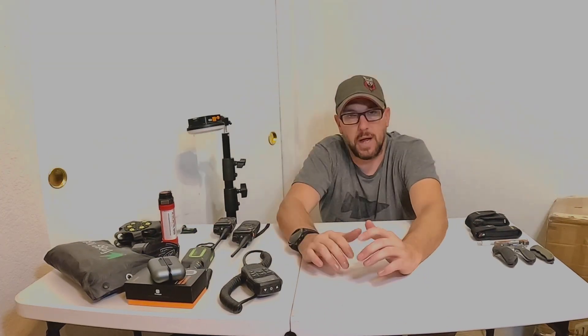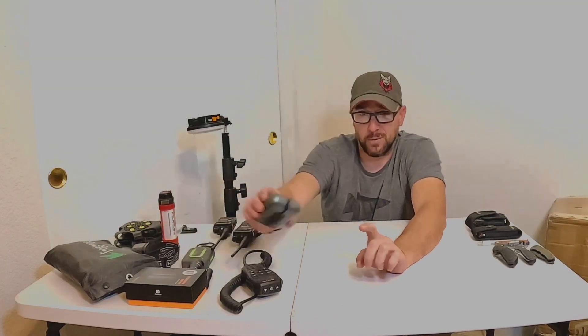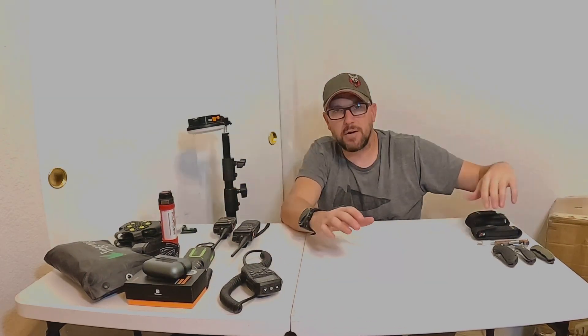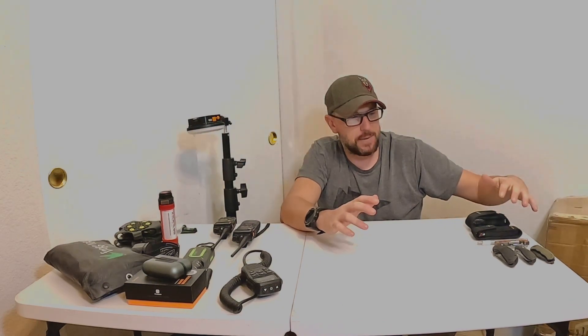I'll link the ones I like. Make sure it says it comes in singles or pairs — I made that mistake with the first ones I got. This is kind of under the everyday carry aspect of it.